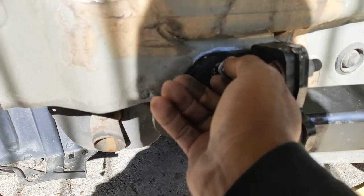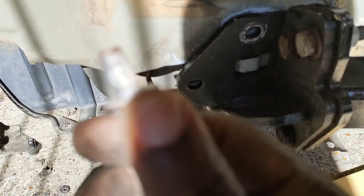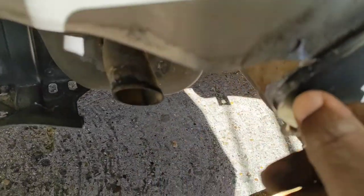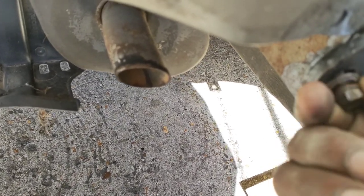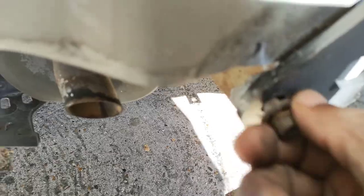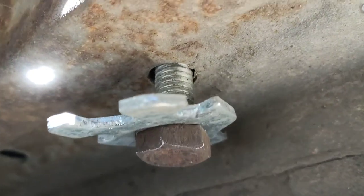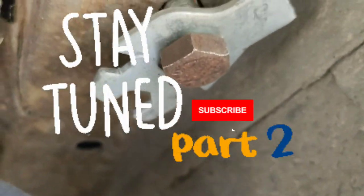Basically what we're going to do is put back these bolts in here. Reinstall this one like so. Just putting on the bolts. Thing is that I don't have a washer, so I'm just using this as a washer. That's what I'm using for a washer because I don't have one.